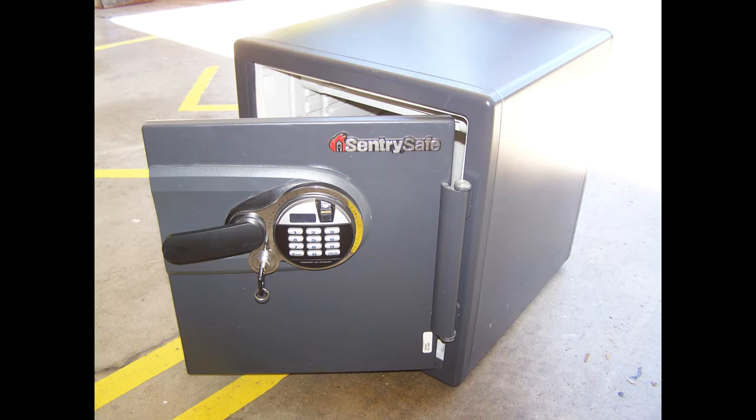Then one day, I did a Google search on how to open a Sentry Safe with a magnet. Imagine my surprise when I found out it's quicker to open this safe using a magnet than actually using the keypad. And it can be done by a child.